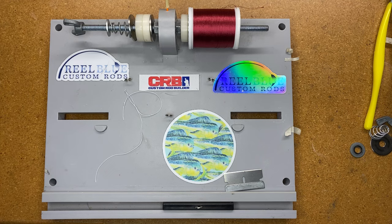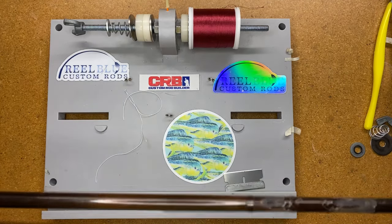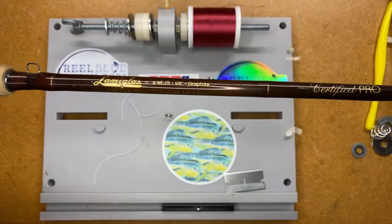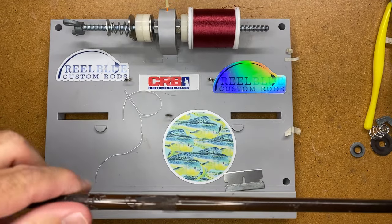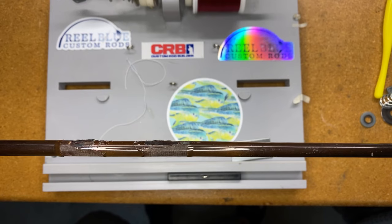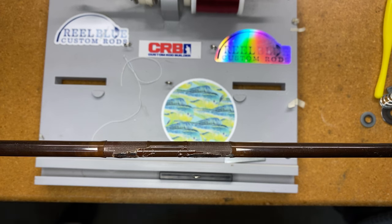The next thing I wanted to do is pick up on something I also worked on last week — this is the llama glass rod where I did the guide removal last week. What I want to do is show you a technique for wrapping that. I'm going to put on the new guide and let you guys see how that's going to work out.